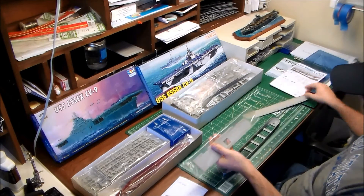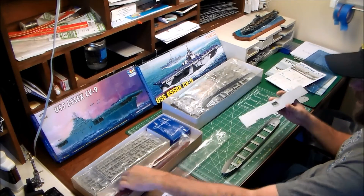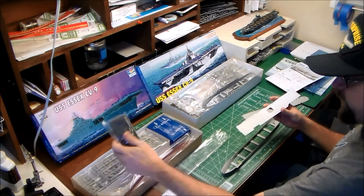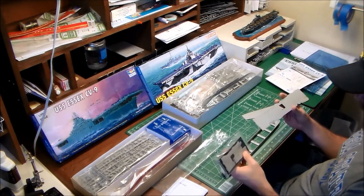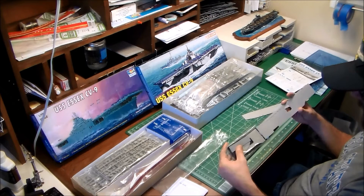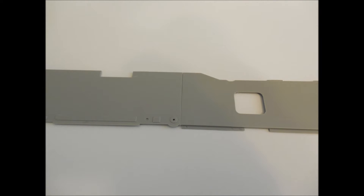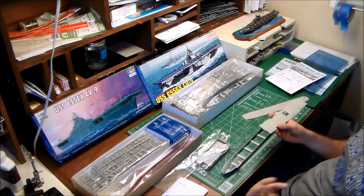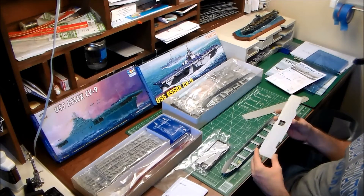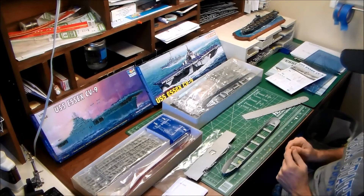One issue with the Trumpeter kit is that the flight deck comes in two pieces — one is a separate piece that comes with the stand. Anytime you've got a deck that's split, you're going to have a seam issue. When it comes to the detail on these pieces — tie-downs and wood planking — if you try to blend that seam, you'll lose some of that detail, and it's hard as heck to re-scribe. That's another strike against Trumpeter.